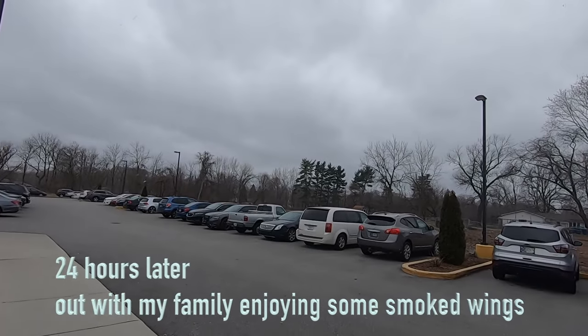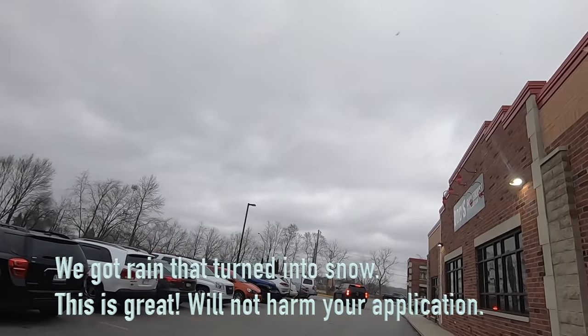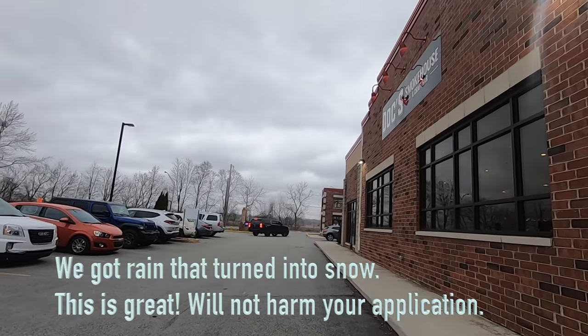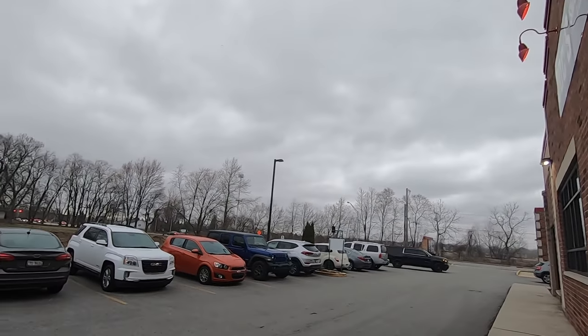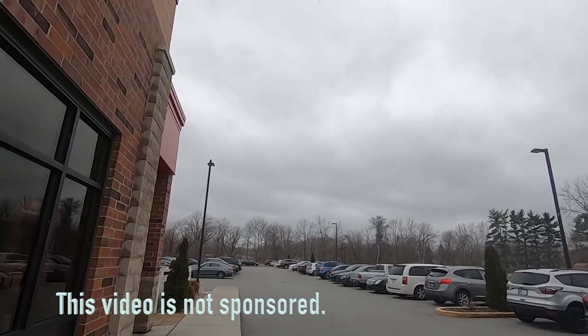I'm over here by Dock's Smokehouse and it's snowing. A lot of people ask: 'You put your pre-emergent down and it snowed — what happened?' We know that we're in our window and we're okay. It's just cold rain. We're good.